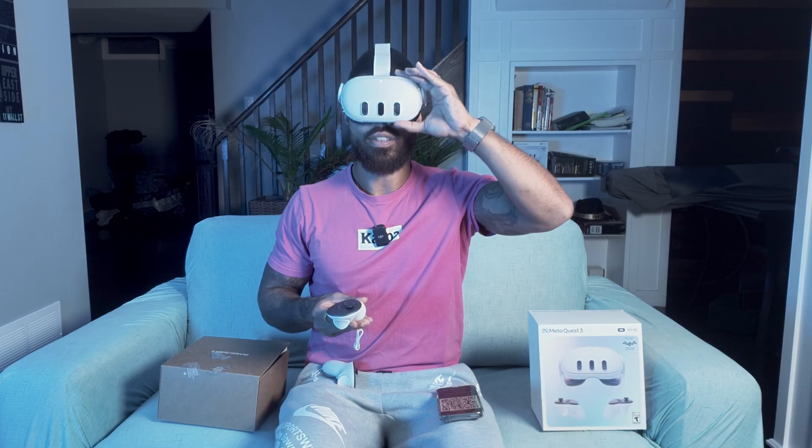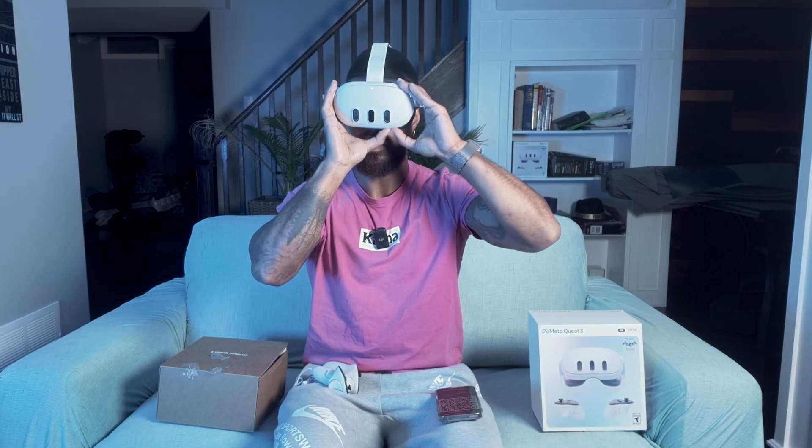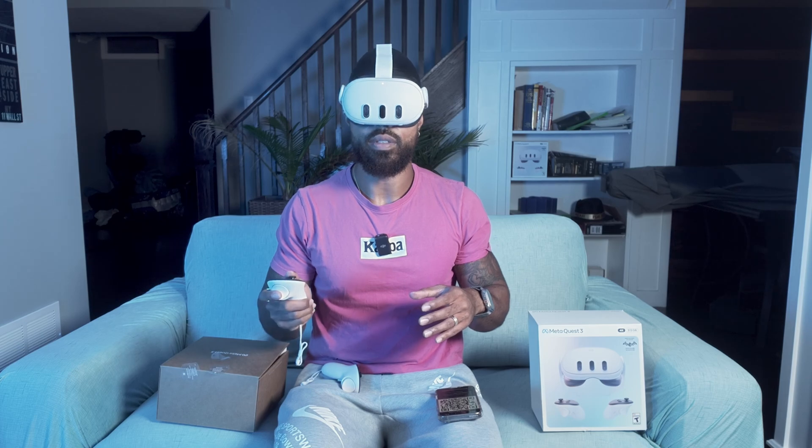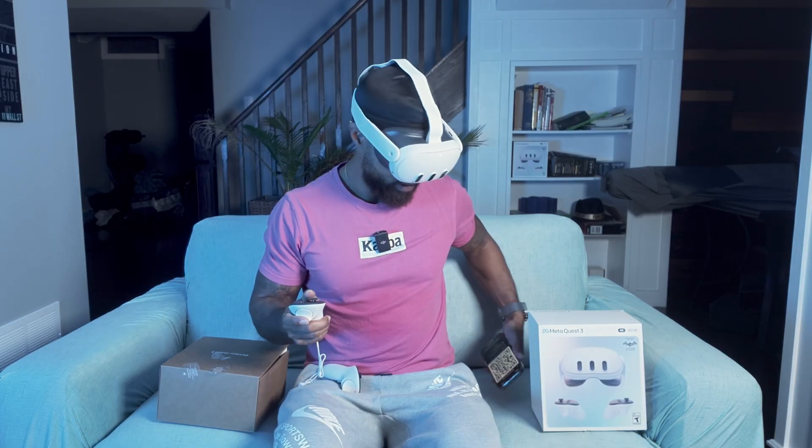I'm seeing pretty good — I'm in. Adjust the clarity: turn the wheel at the bottom of your headset to move the lenses until the text is clear and comfortable to read. There's a knob on the bottom where you adjust your PD distance — 34 plus 35, so my PD distance should be around 71. Looking good. Continue and use the QR code from the Horizon app. Our code is scanned and we are connecting to the Wi-Fi.